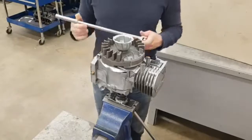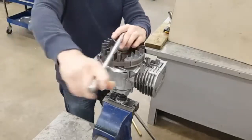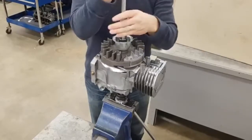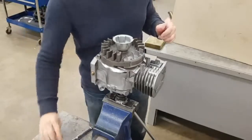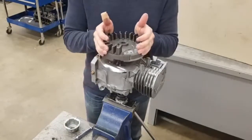You'll grab your swing handle with the proper socket, go onto the flywheel nut, and break that loose and turn it. Take the nut right off along with the starter cup, and your flywheel should slide right off.